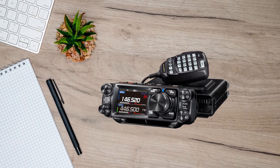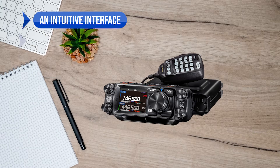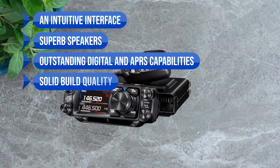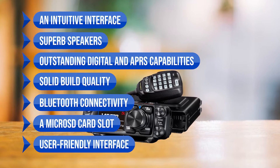In conclusion, the Yaesu FTM500DR is a top-tier mobile transceiver with an intuitive interface, superb speakers, and outstanding digital and APRS capability. Notable features include full APRS, solid build quality, Bluetooth connectivity, a microSD card slot, and a user-friendly interface.